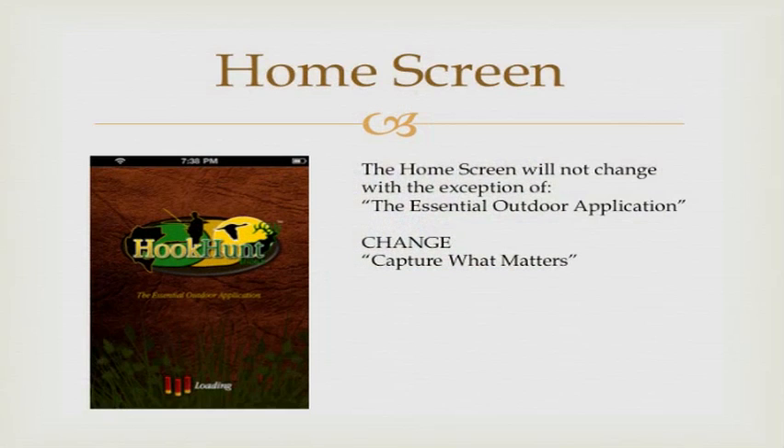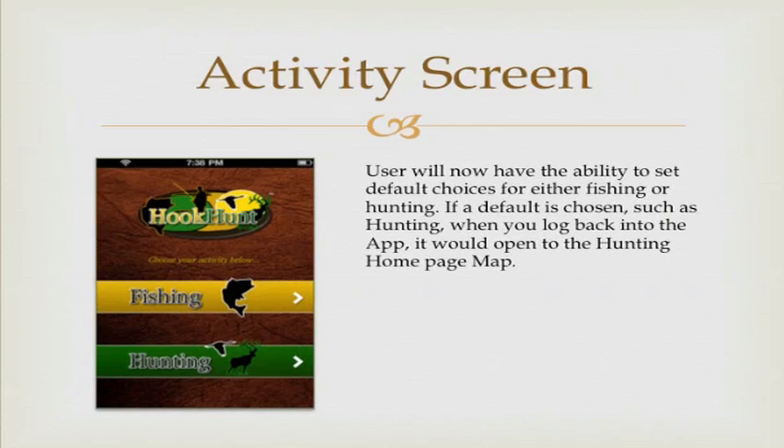When we go into this, we're going to look first at the home screen. The home screen isn't going to have many changes, and you're still going to be able to choose your activity from fishing and hunting. One small change is that if you're going to be doing hunting for the next six months and have no need for fishing, you'll be able to set a default so that when you open the app it goes straight to fishing or hunting by your command.